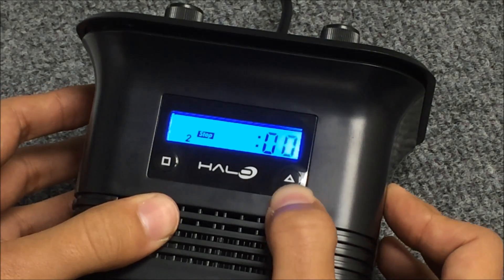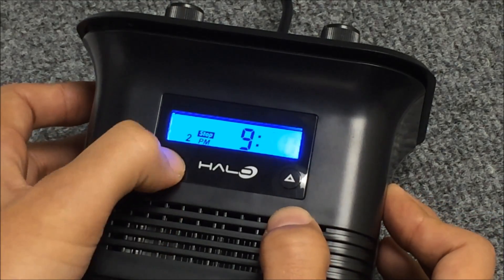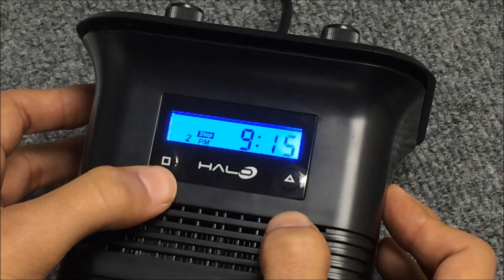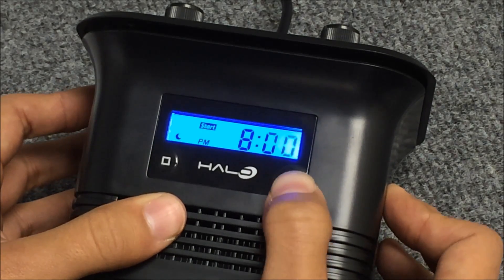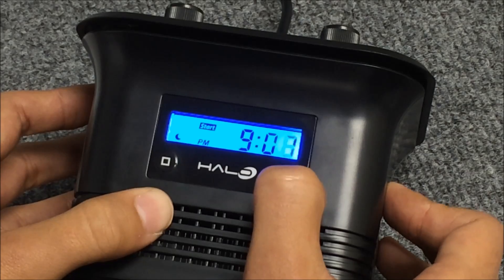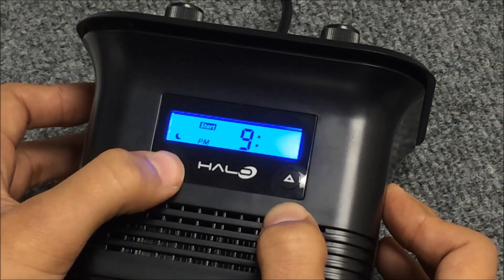Let's change channel two's stop time to 9:15. Press the square — that'll take us to the minutes. Adjust that. Pressing the square will take us to the start time of our moonlights. Let's make those start at 9:15, right at the time that our channel two is turning off. Pressing the square will take us to the end time.